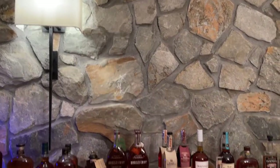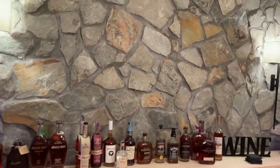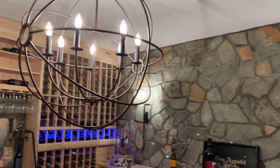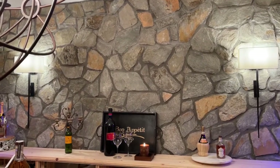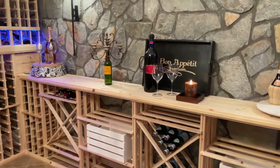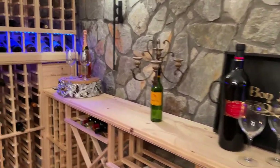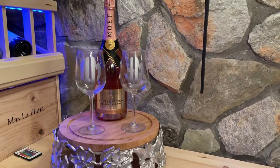We have two sconces on the wall, and again the stone on the walls keeps the room very, very cool. We have a chandelier hanging in the middle of the room. On the right side, very similarly, we have two sconces and a display shelf we can use for anything, along with more wine racks and holders for whatever we want. I am more of a champagne girl, so you will find champagne scattered throughout the room.